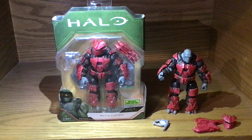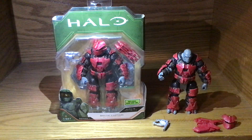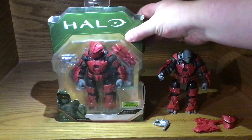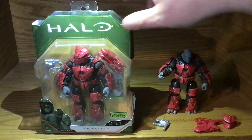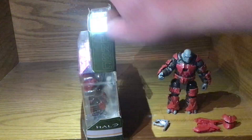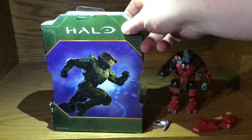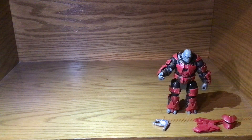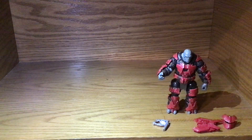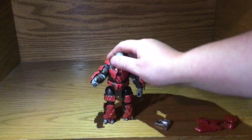Hi guys, this is Cobra Tom and Vero Lily, and today we are doing the Brute Captain. Here's its package — it's very nicely packaged, much like all the others, with the halo on top, all the stuff on the side, and the running thing with no cross.